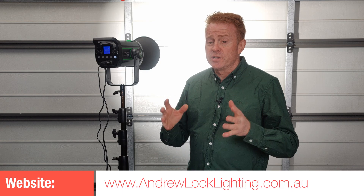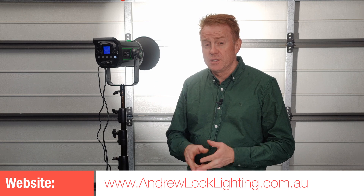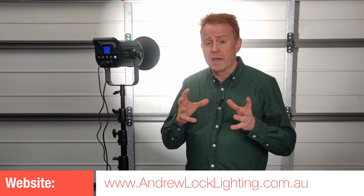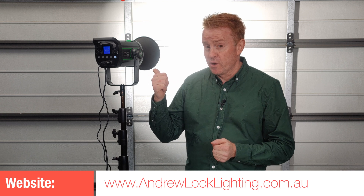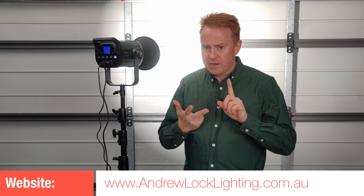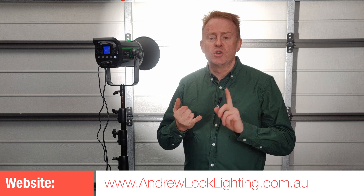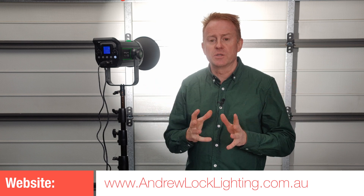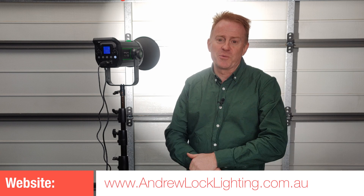That's another gear review done. I've been a gaffer for 23 years, and I can remember buying a 200 watt HMI for 6,300 Australian dollars. It wasn't as bright as this, you couldn't hot restrike it, the ballast cooling fan was noisy, the globe buzzed, you couldn't dim it, and there was no DMX. It's amazing how far the technology has come in 20 years, and how affordable filmmaking has become. Take care everyone — see you on set.